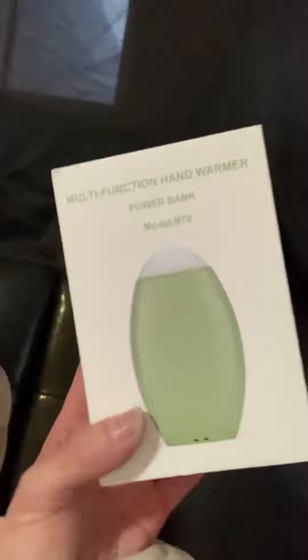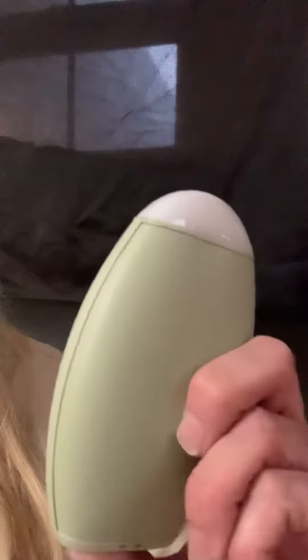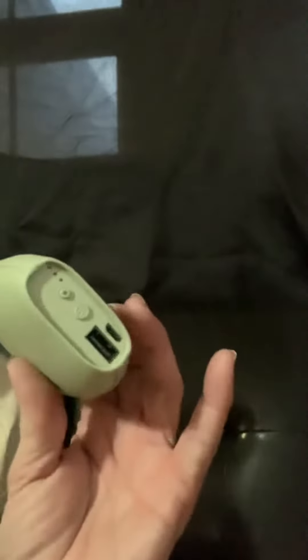I'm here to do a quick review of the hand warmers that we got. This is the multi-function hand warmer. I actually really like this one. I got a white one and a couple green ones. It can be charged by the regular cord, so no special deal on that. It has a light, which is pretty cool, and it does get pretty warm.